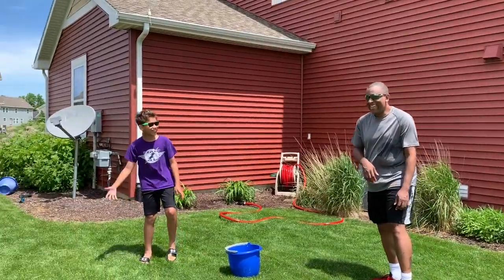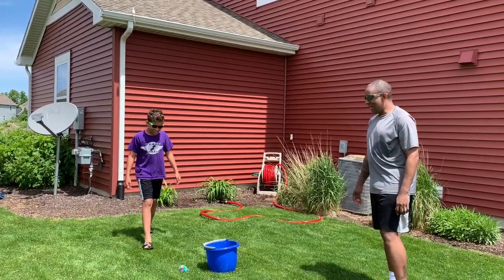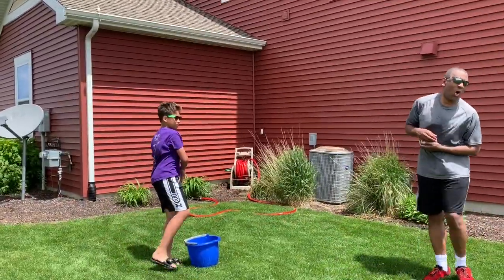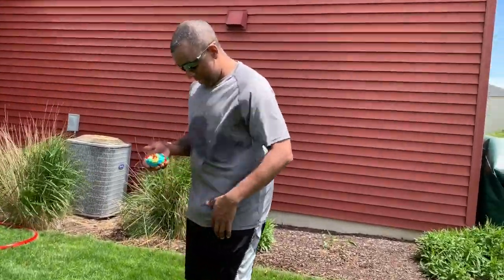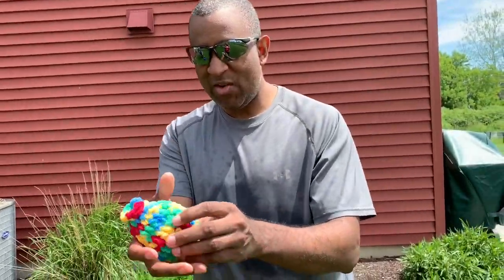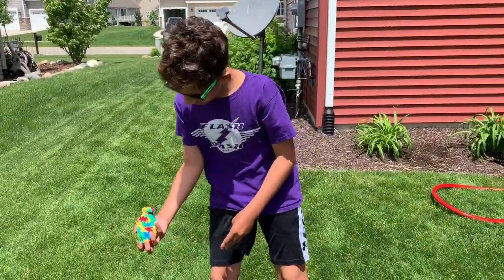Apparently that must have hurt. All right, let's see. You are getting wet. Are they good like water balloons? Are they holding together? These are good water balloons, holding together, and as you can see, plenty of water. And that one's got one.